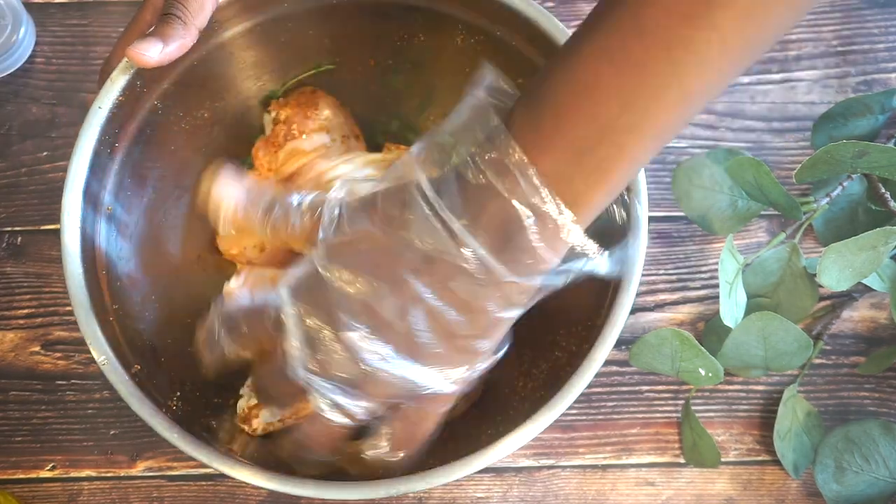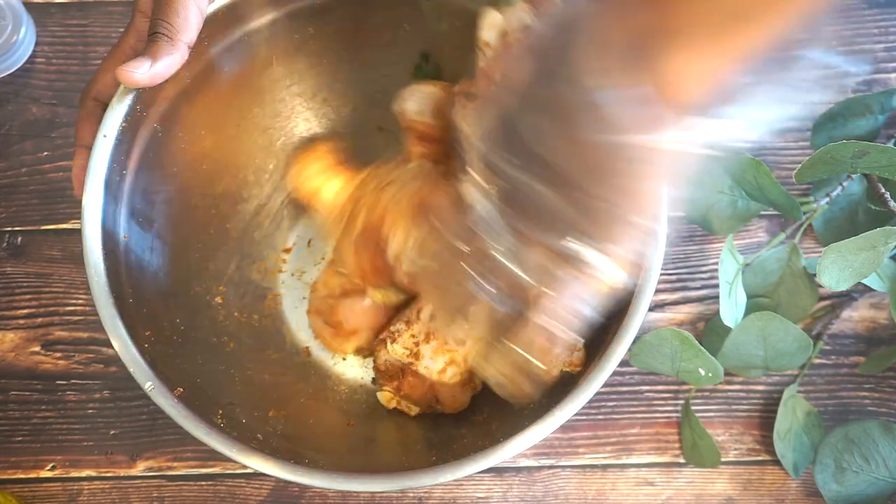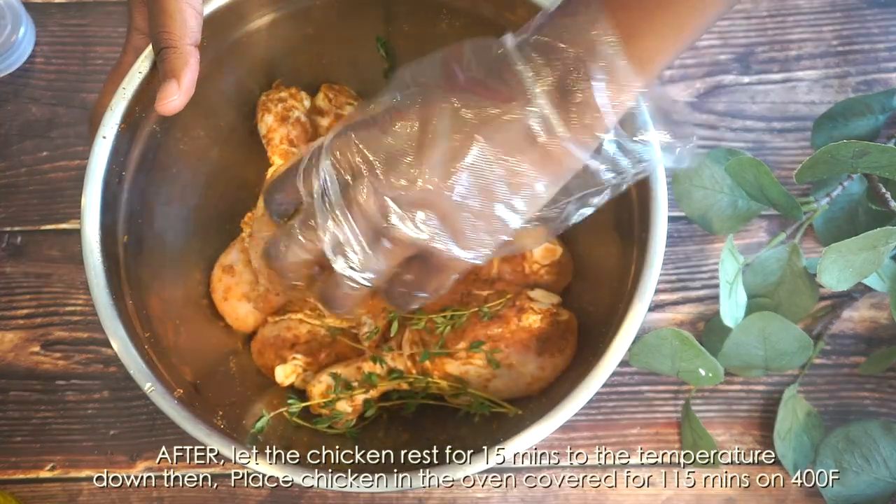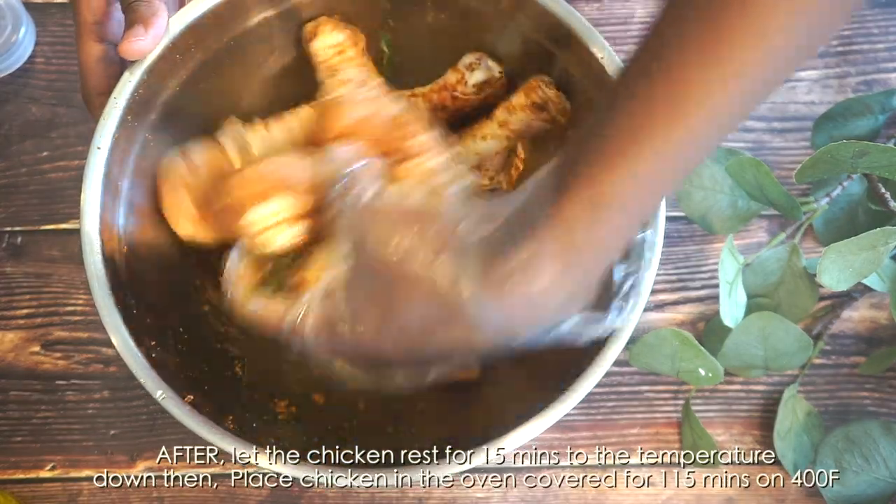I am going to go ahead and let my chicken marinate in the refrigerator for about two hours. If you have more time on your hands, the better — you can also do it overnight.